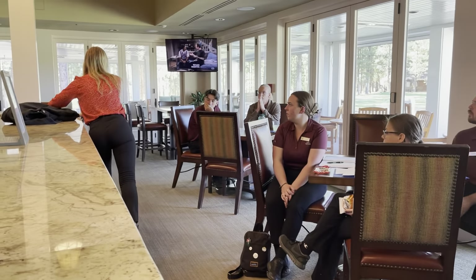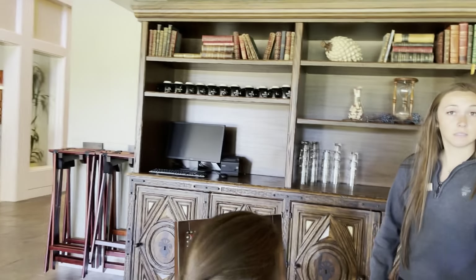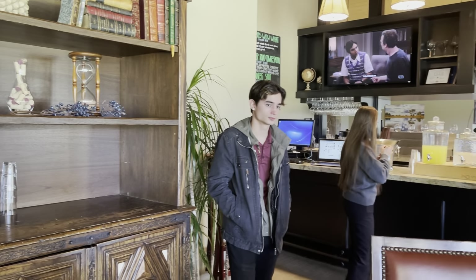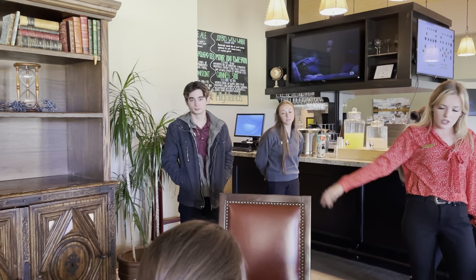We'll go outside to show you the outside server station. This server station over here has water glasses — one of the server stations for lunch. It's used a lot during the day. In the cupboards, you'll find pepper shakers and other stuff you may need for service.